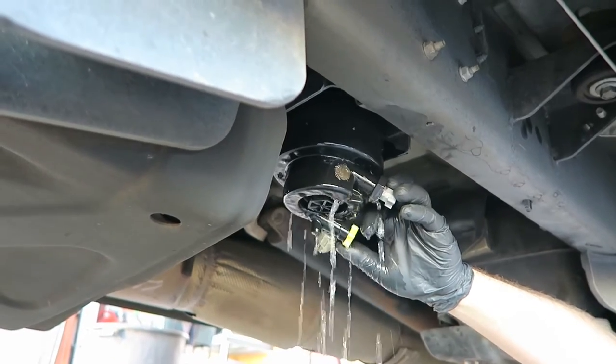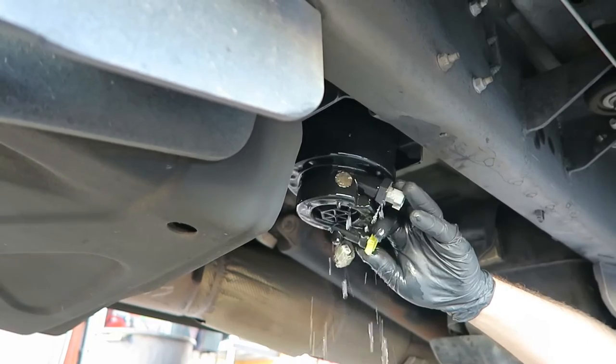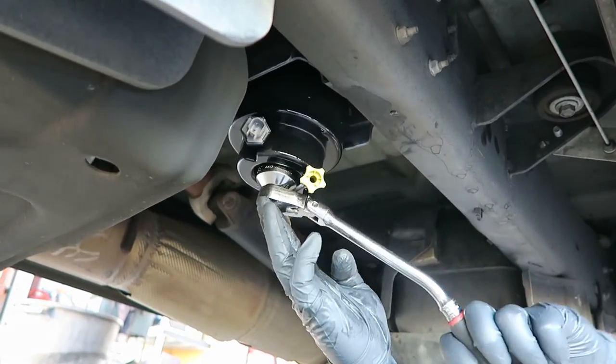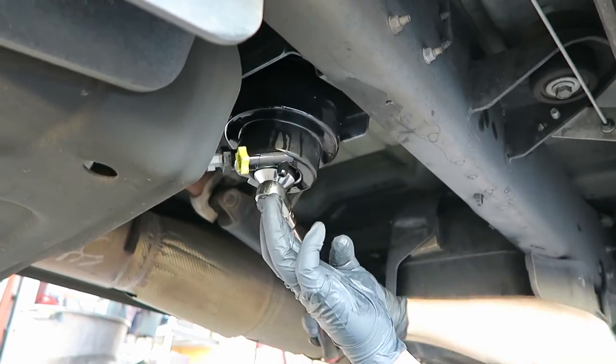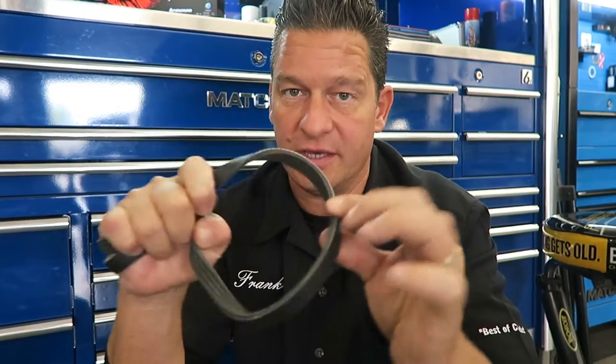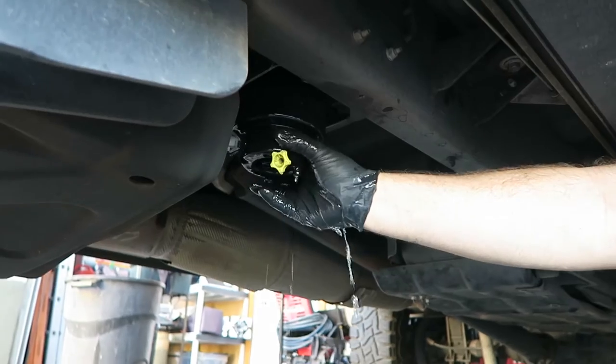Undercarriage, right by the driver's side cab door — right underneath that is the water separator. That filter needs to be replaced. Be careful when disconnecting the electrical connector. You'll probably need a 32-millimeter socket to get that lower filter off. What you can do is take an old belt, wrap it around your hand, attach it to the housing, and try to crack that open.